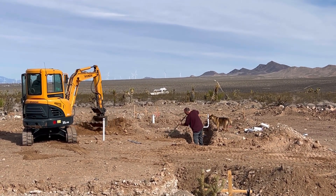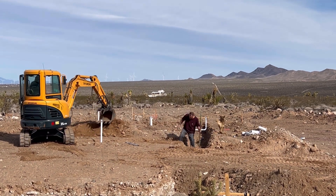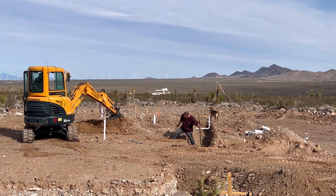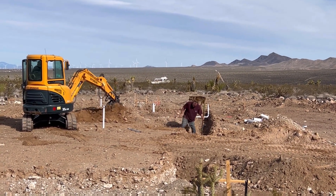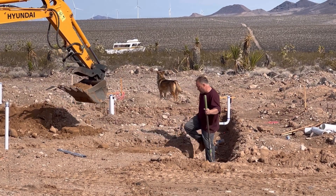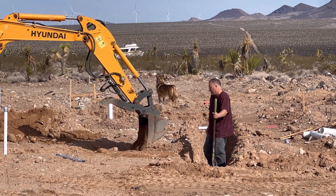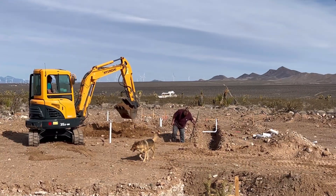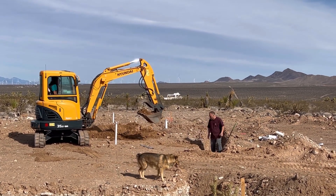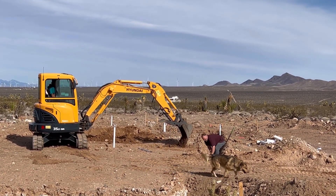All right. So what we're doing here is we're putting dirt in here, and I'm taking the big rocks out, then packing around the pipe so we can bury all the pipes in the little pad before we put down the chat. So that's kind of what's going on here.